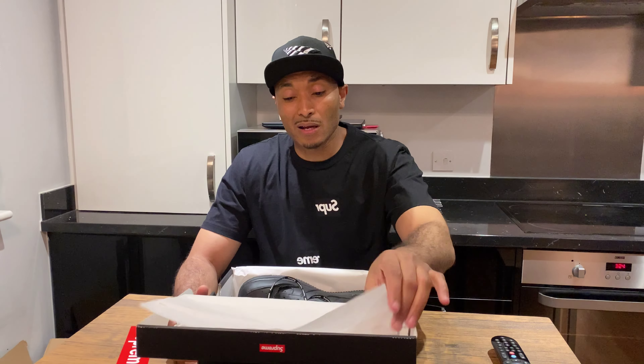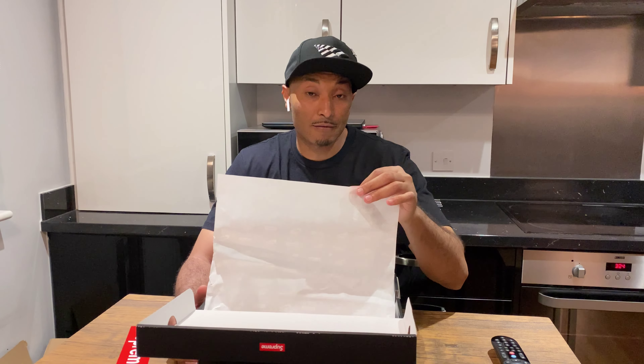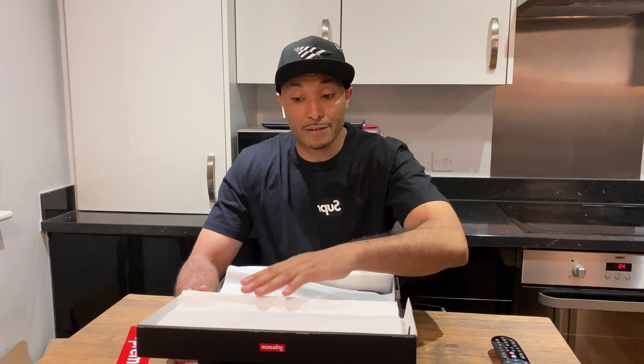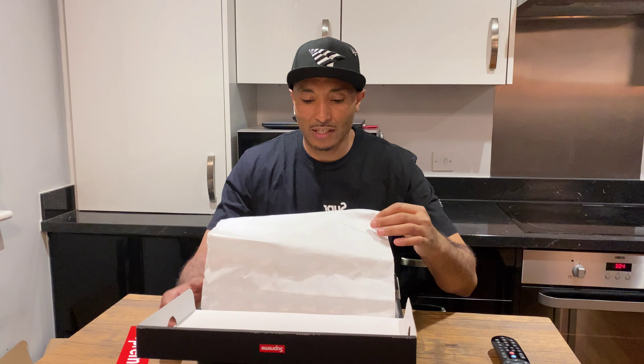I got lucky — they charged me £100 with shipping. The shipping was really fast because I got it on Tuesday, and today is Friday, so that was really nice to have it before the weekend so I can wear it this weekend.